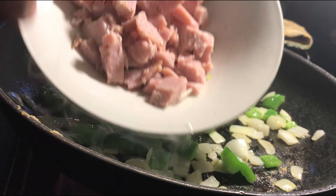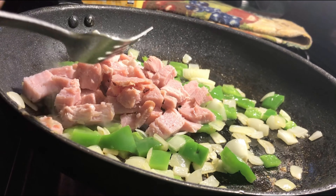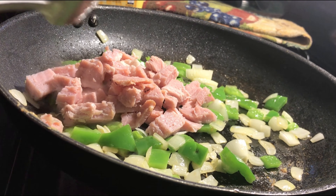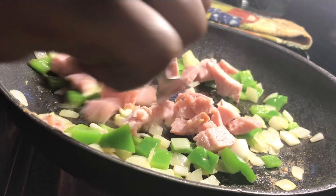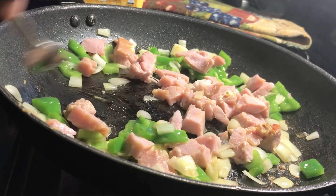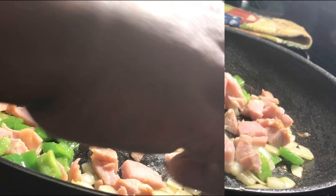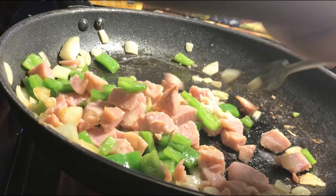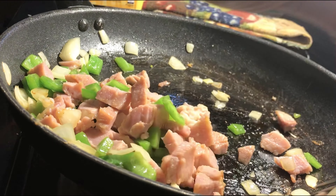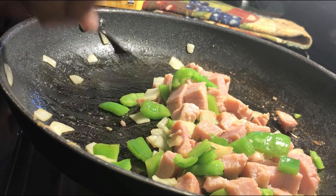So I'm adding the ham here — you can see I chopped it up and everything. I'm just gonna let it cook a little bit. It's already done so I'm just heating it up to brown it a little bit. Basically just browning it — ain't no major cooking going on, just browning it right here.